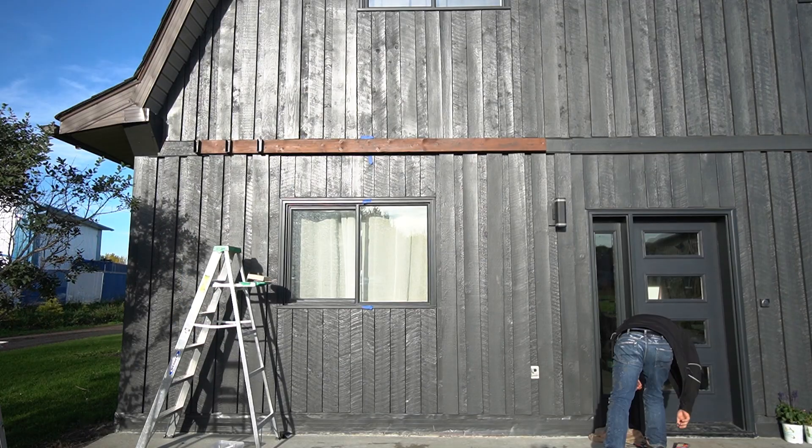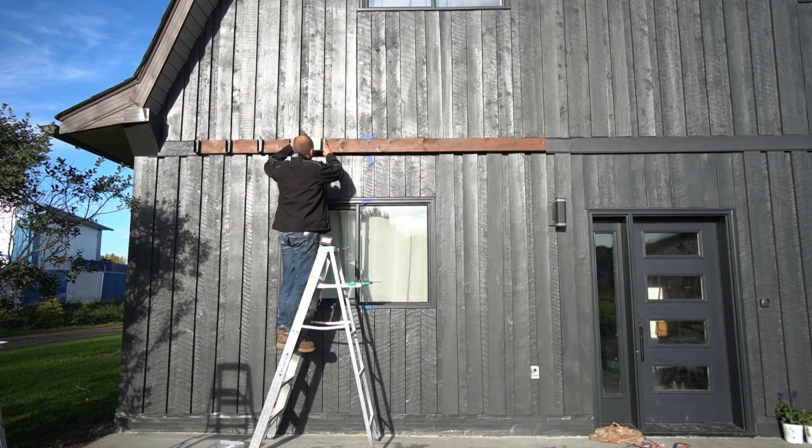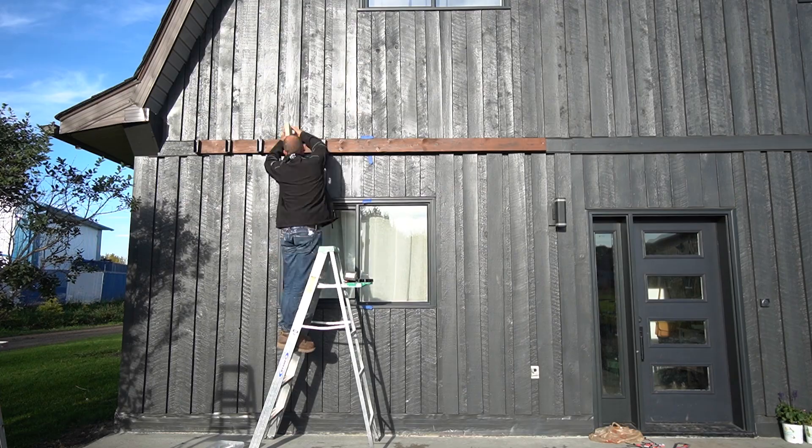Lindy was gone for the weekend but we needed to get the pergola built — which meant Russell was in charge. She left a list of what she wanted; we'll see how many were followed and if any executive decisions were made. The first step to building the pergola was to attach the ledger board to the house. At this time we also installed concealed joist brackets for our horizontal 2x6s, or purlins.